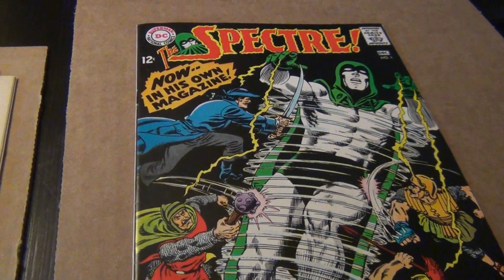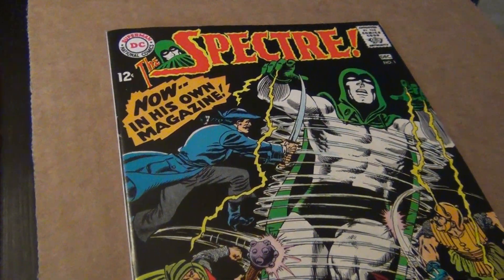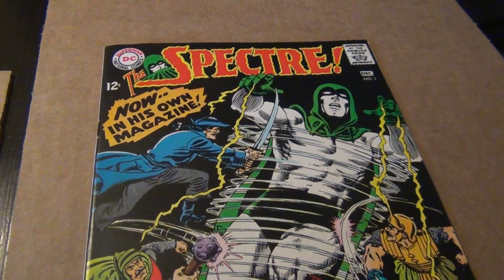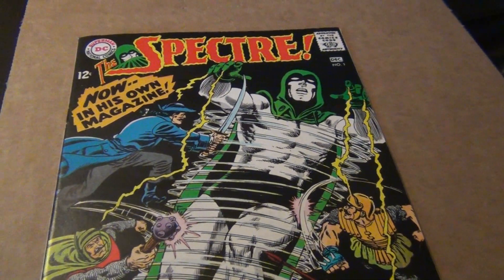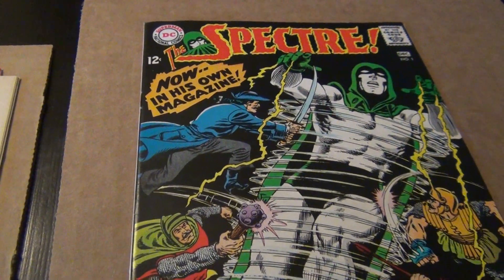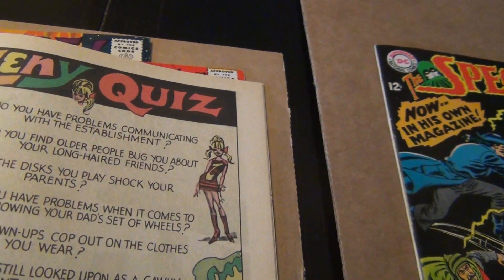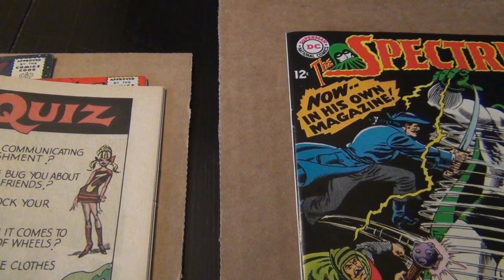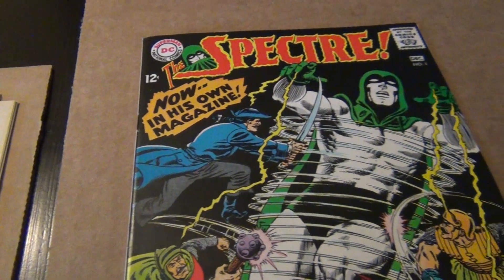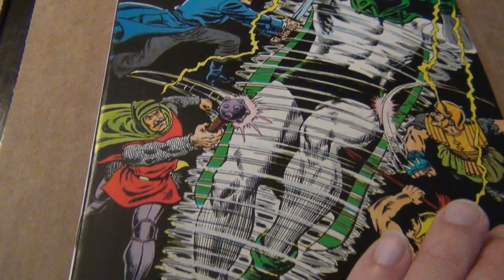I'm packed with some DC books. I just don't want people to think that I only collect Marvels. I pulled out the Spectre. I got into collecting the Spectre more so because I'm a big Neil Adams fan, and I was trying to find out his earlier work. I found that the Spectre contains some of his earliest work for DC.